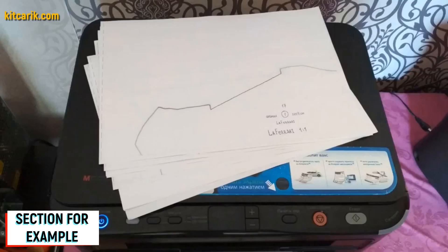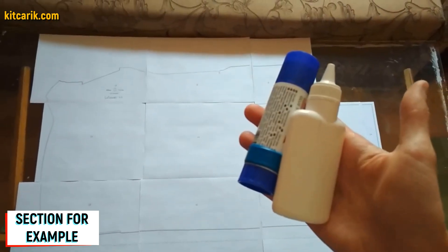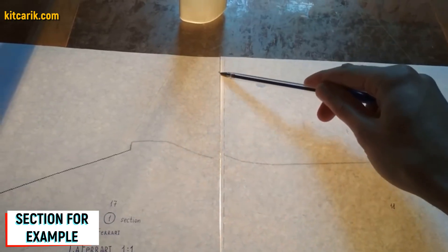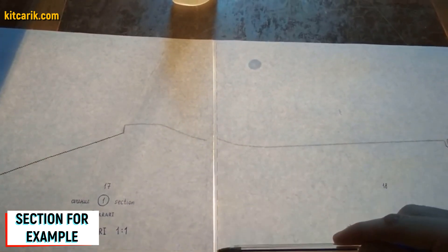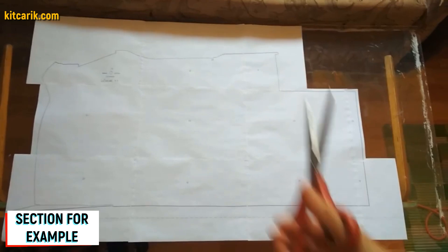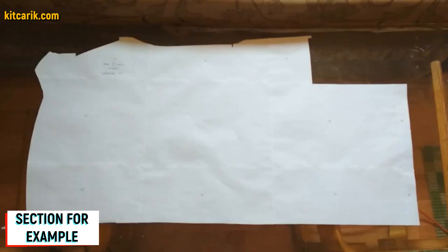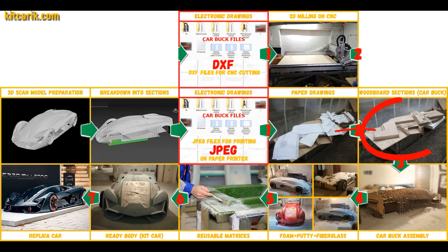Paper sheets are printed and now they need to be glued together to create a larger section. For this we use stationary glue — apply it on the dashed line. The dotted lines are made specifically for orientation when gluing, so we only glue dotted line to dotted line. For convenience it is better to use glass and a lamp so the paper will be illuminated. We cut the sections along the contour along the outer line — paper drawings are ready.